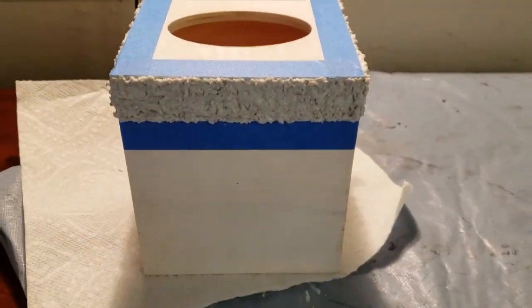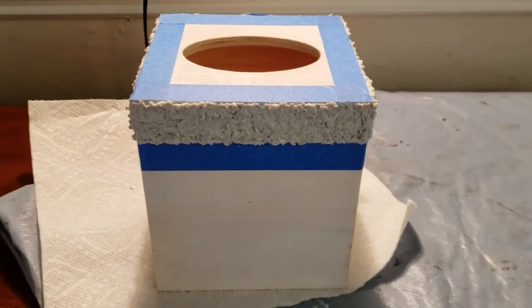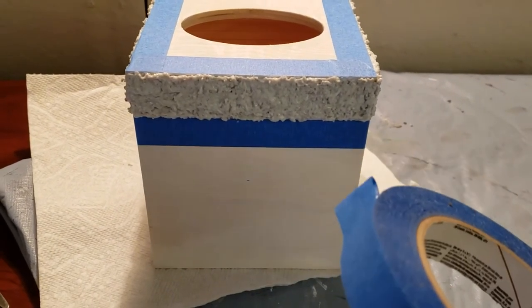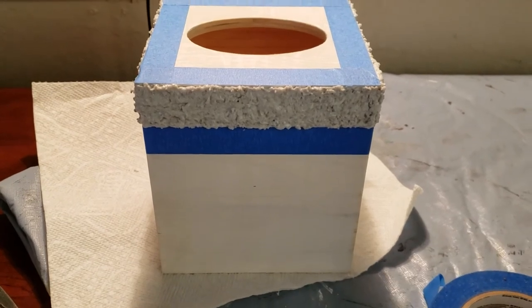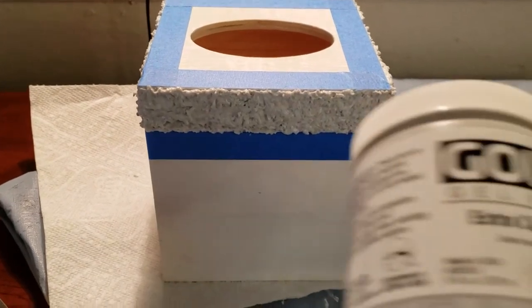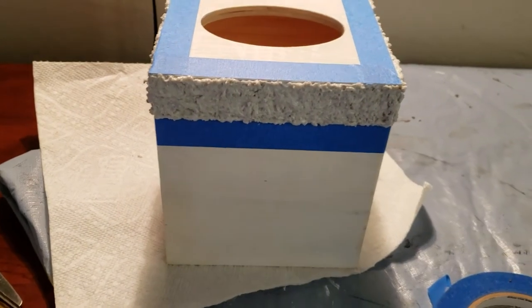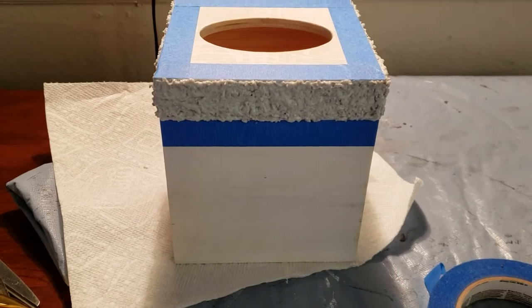So I was getting ready to paint the stripes on this tissue box and I used my blue painter's tape to get the lines nice and straight, because all I'm doing is stripes in maybe four different colors. Then it dawned on me that I would like it to have maybe a little texture, something different. So I got out my extra coarse pumice gel — I've used this on canvas to give a 3D effect.